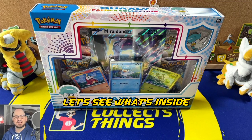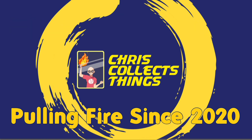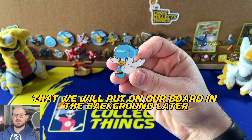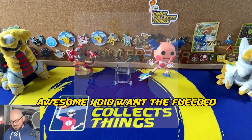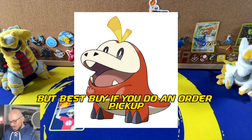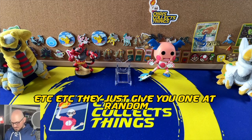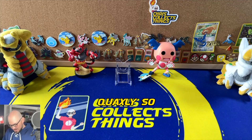Let's see what's inside, let's crack into it and pull some fire. First things first, we have the lovely Quaxly pin that we will put on our board in the background later. I did want the Fuecoco, but Best Buy — if you do an order pickup, which I like to do to save time — they just give you one at random, so I was happy to leave it to chance, and I got Quaxly.